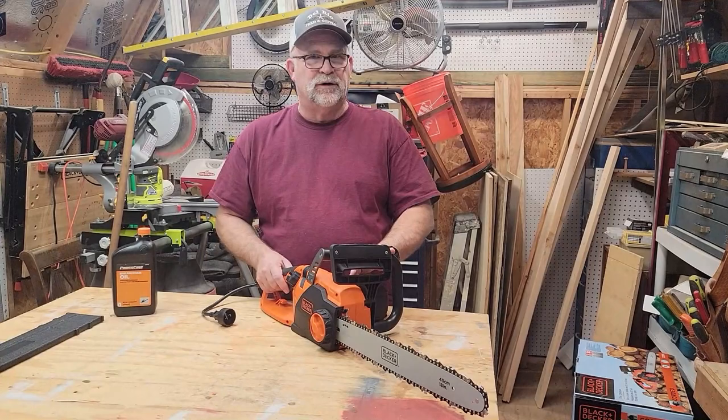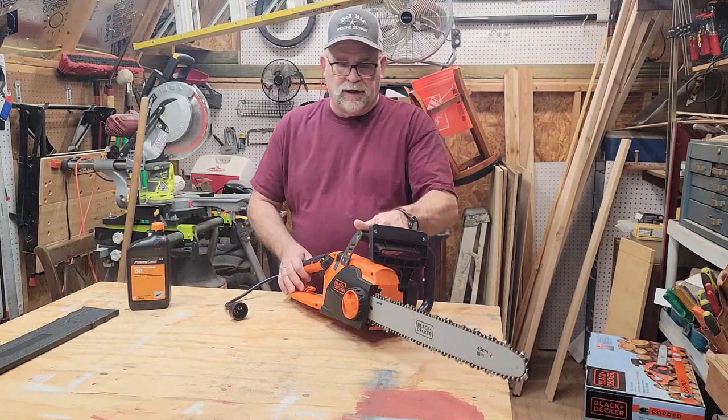This has a 15 amp high efficiency electric motor on it, so it's fairly powerful.